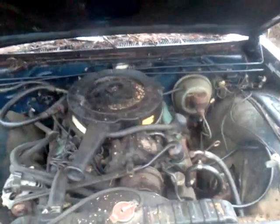Let's see if there's any antifreeze in here. Dry, but the motor's probably good. Power brakes. Pretty solid.